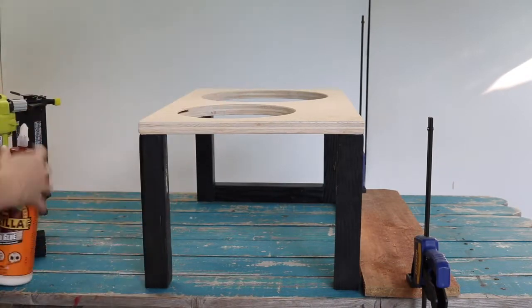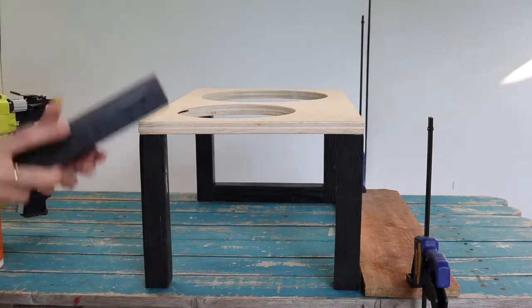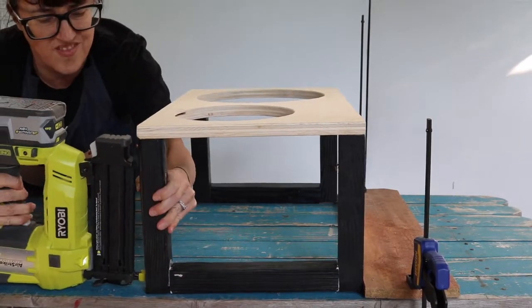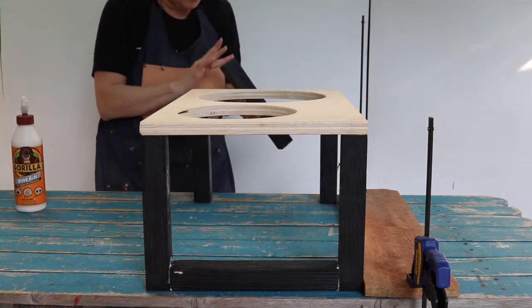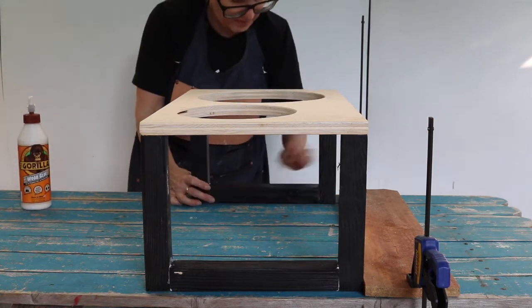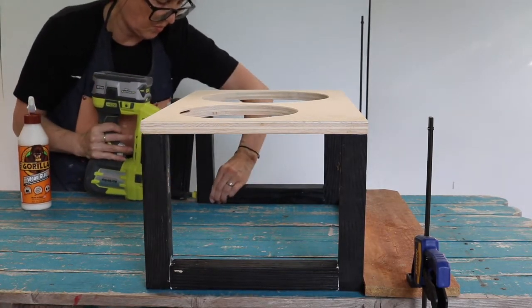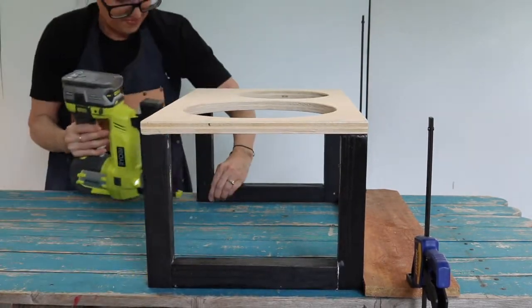Attach bottom braces. Set the tabletop right side up. Apply wood glue to both ends of the brace piece, then place the brace between the legs, horizontal to the surface. Butt the back leg up against a scrap piece of wood and clamp into place. Using your brad nailer, nail to attach using two inch brad nails. Do the same for the other end and other bottom brace.